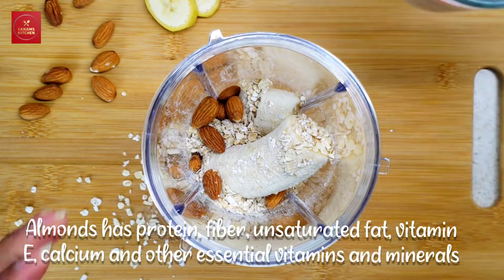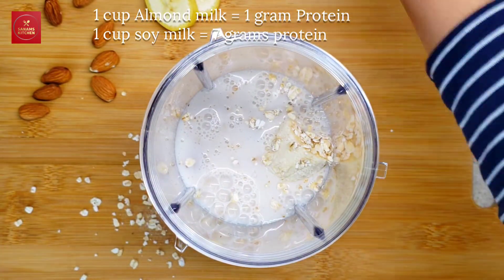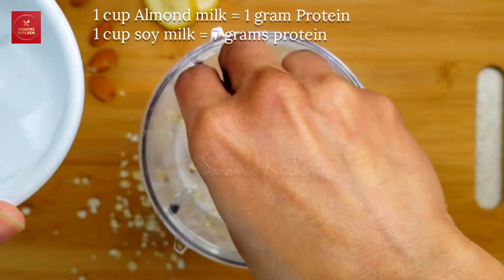Adding 8 to 10 almonds and about 1 cup of almond milk. You can replace the almond milk with soy milk or regular milk.